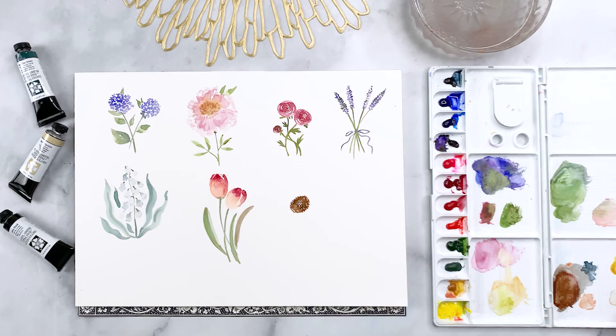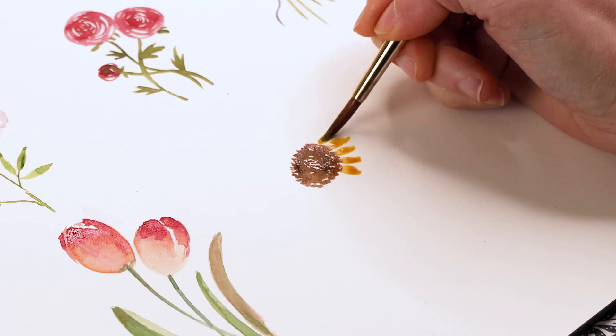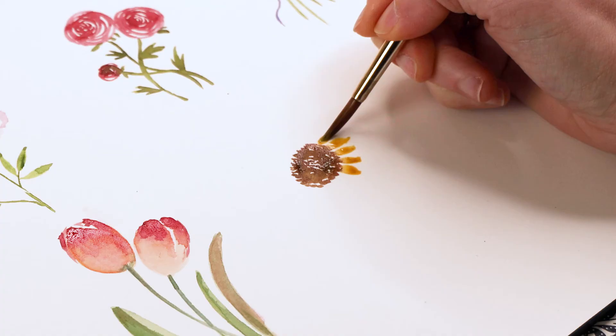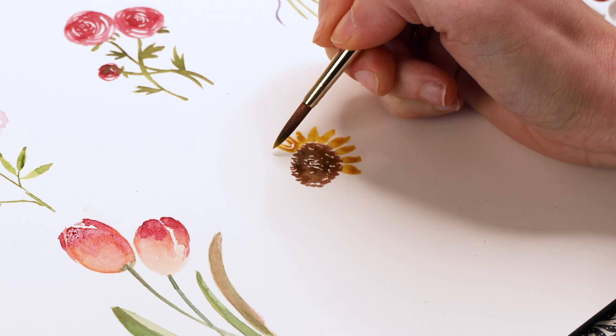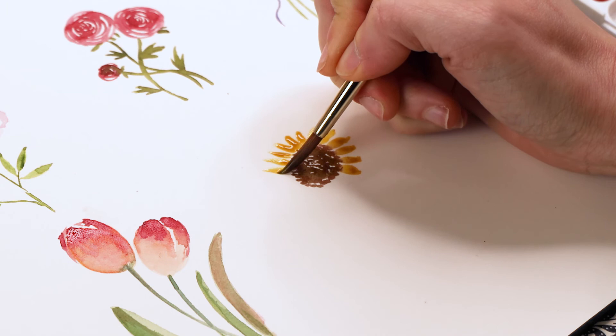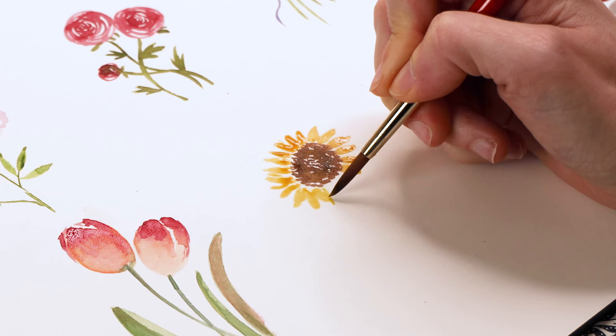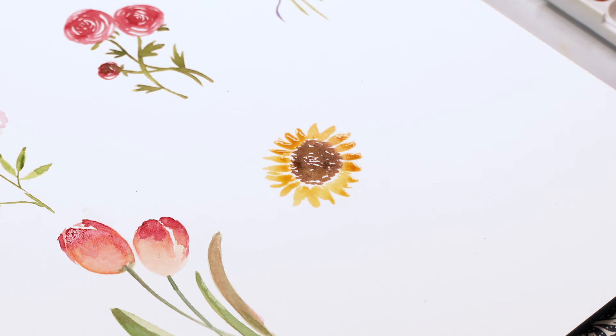Instead of doing a perfectly circular shape I recommend doing a flatter oval type shape, made entirely out of dots — those dots represent the central seeds you find in a sunflower. Now we have the center of our sunflower and we're going to add petals using lemon yellow. You can either go with lemon yellow or mix in a little red or orange because sunflowers tend to be more of a marigold orange-yellow than a true lemon yellow. I recommend letting the yellow paint bleed into the brown of the center, creating a nice painterly, gestural effect. These petals are leaf or teardrop shapes, going from thicker close to the middle to thinner along the edges.